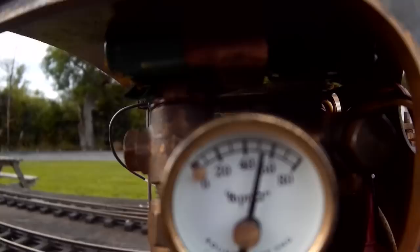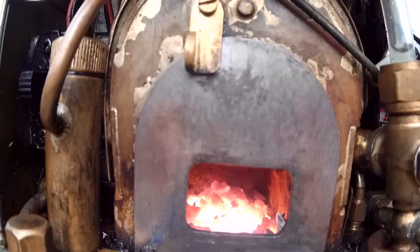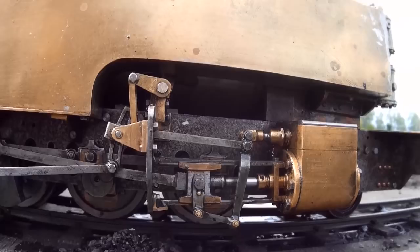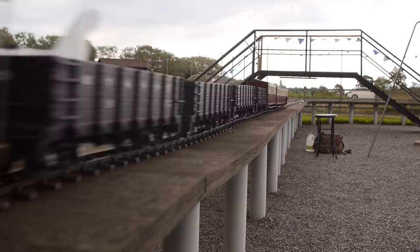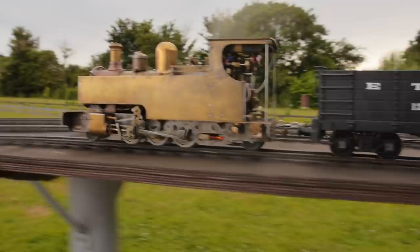The coal lights up and steam is raised in no time. I love showing off Russell's valve gear because it looks so good. We're off. I'm turning down the steam blower. There's a nice healthy glow from the fire seen in the ash pan.